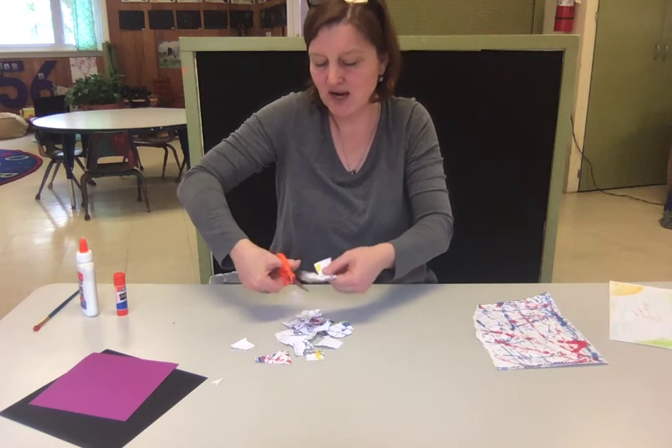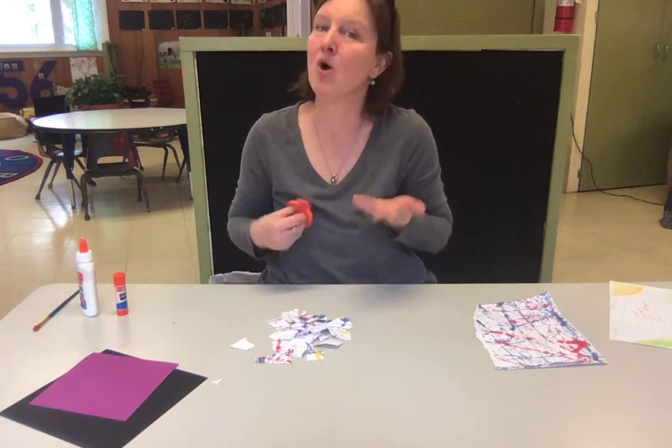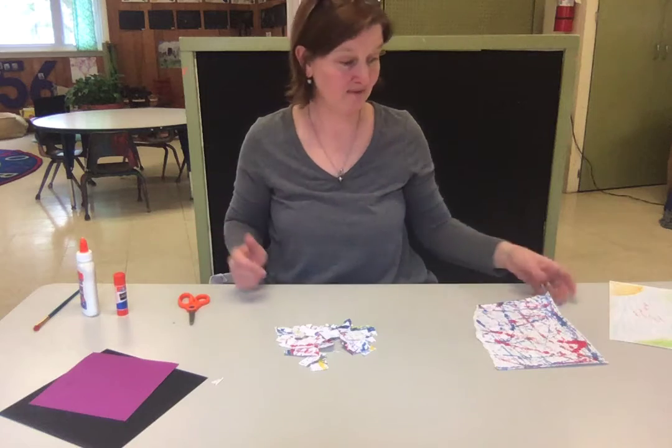Once you've cut your picture up, you could even do this with a magazine picture if you didn't want to cut up your own creation. I kind of like cutting up my own creation because it's something special that I made from the beginning.